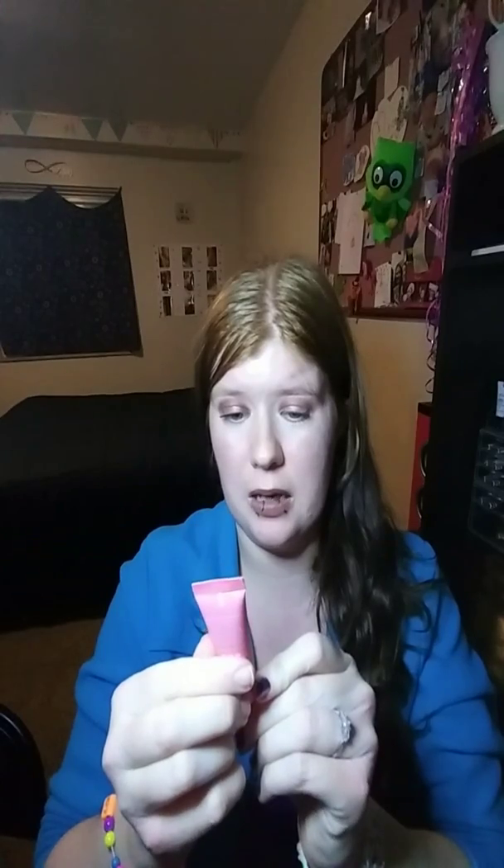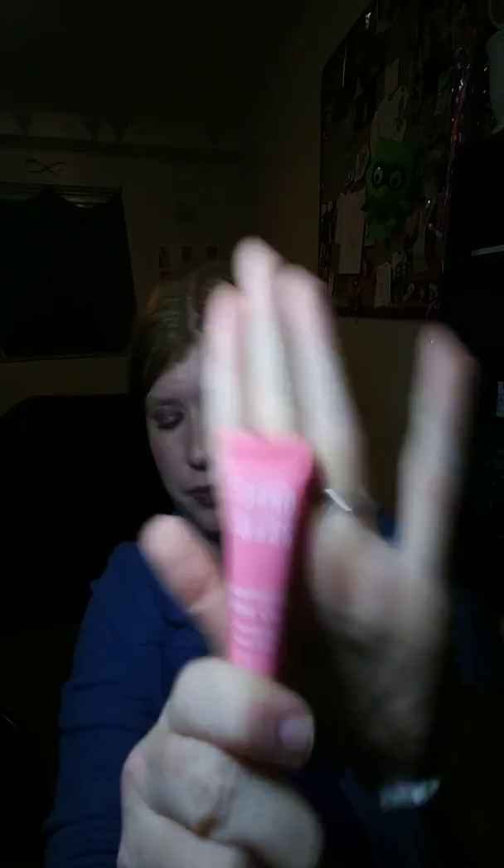The first product is a Sand and Sky Australian Pink Clay Mask — it's for purifying, detoxifying, and brightening. The brand was founded by sisters who share a passion for using rare Australian ingredients. Made with light pink Australian clay, this mask tightens pores, nicks excess oils, and leaves your skin feeling so smooth. The tip says: apply an even layer all over your clean skin, let it sit for 10 minutes — you might feel a little tingle, but it's normal — then gently rinse off with warm water and pat your skin dry.